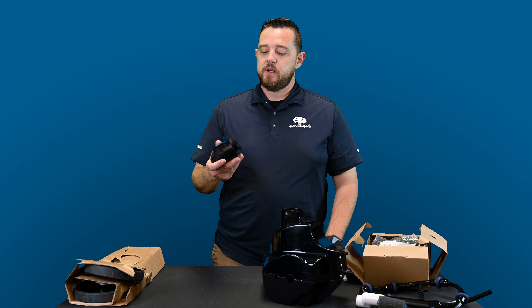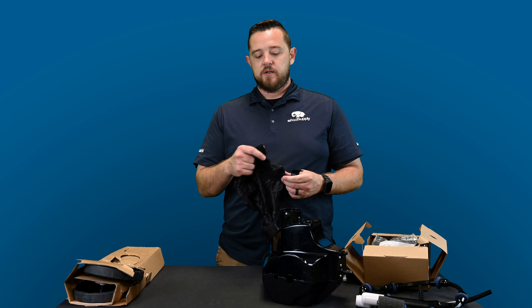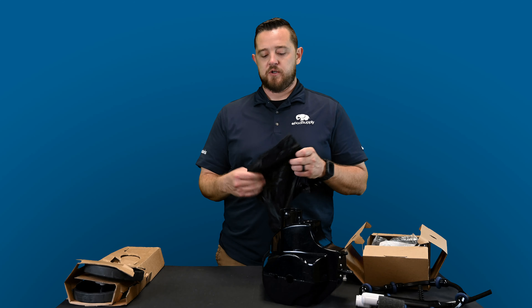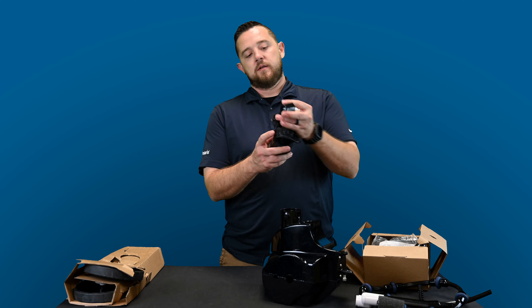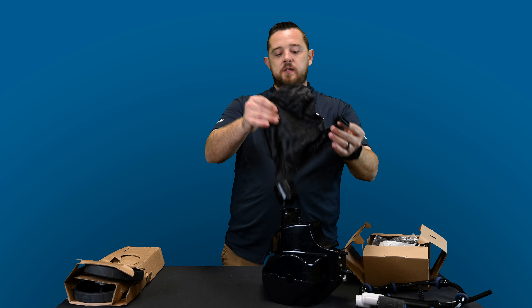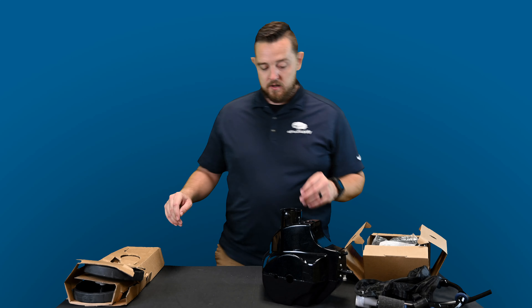You also get the bag with the bag clip — everything's already included. This is just the basic velcro bag. You can always get different options: they've got zippered bags, snap-lock bags, and different options for sand and silt or just a regular leaf bag — check out all the parts we have. Here's the little bag clip that will clip to the small pressure hose, which helps keep the bag up while the cleaner is running.